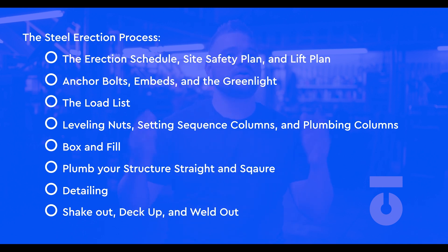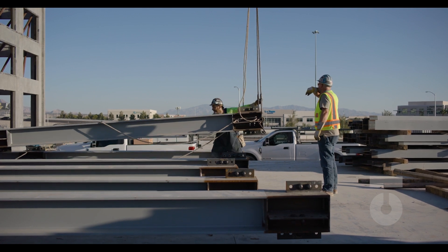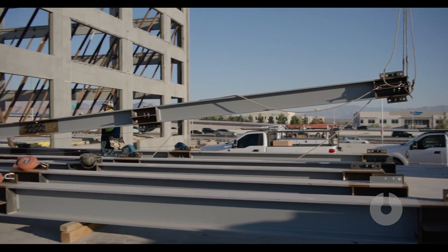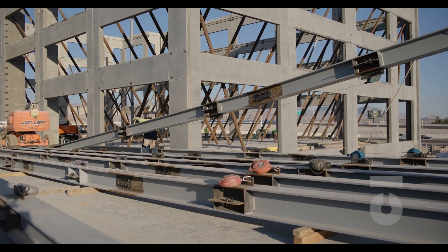The ultimate goal of any steel erection job is to be safe and then efficient. We all want to go home safe every day. We want to finish our jobs on time and on budget, but if we can't do this safely, then this can become a huge hazard.